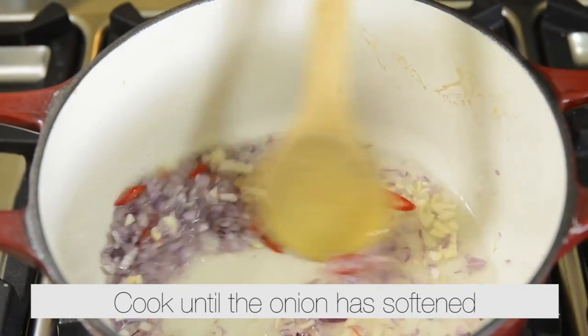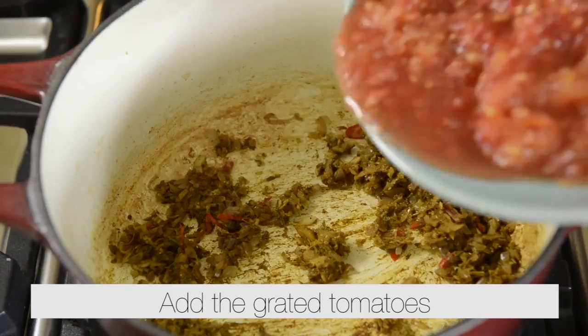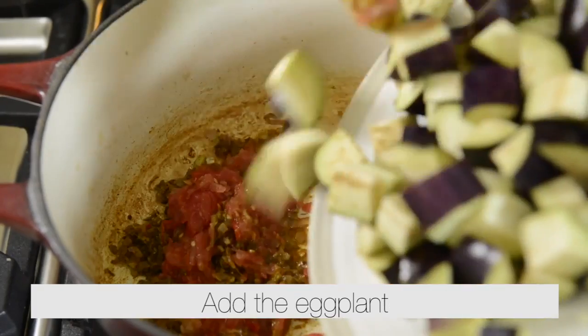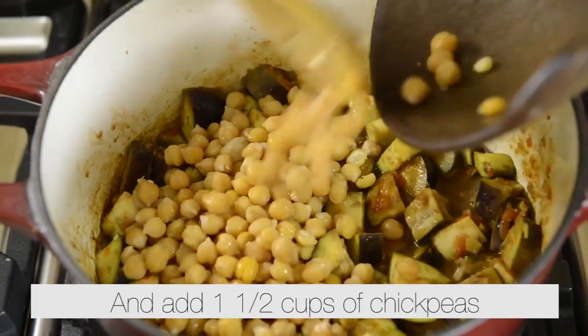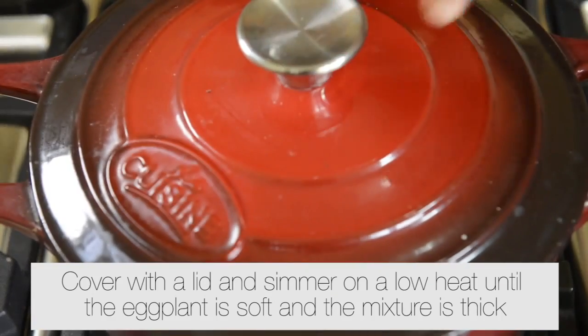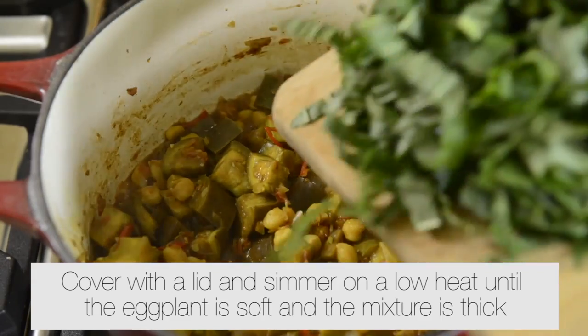Cook until onions are soft. Add the spices and cook for a few minutes. Add the grated tomatoes, the eggplant, and one and a half cups of chickpeas. Mix well. Cover with a lid and simmer on a low heat until the eggplant is soft and the mixture is thick.